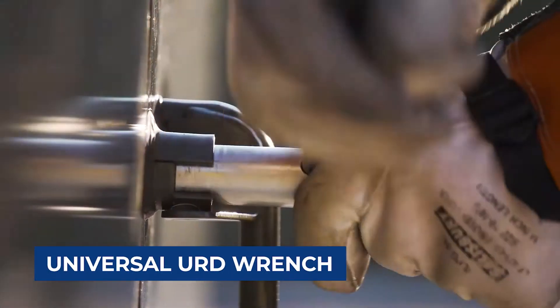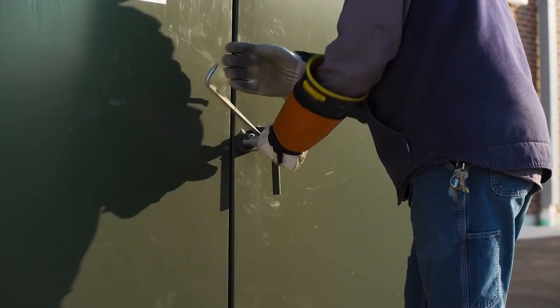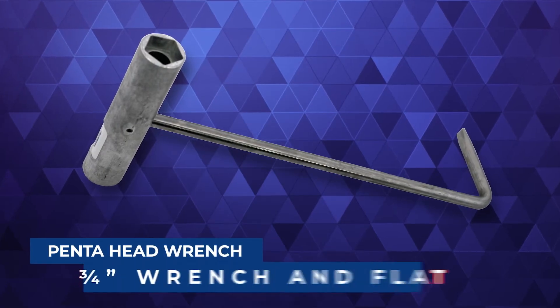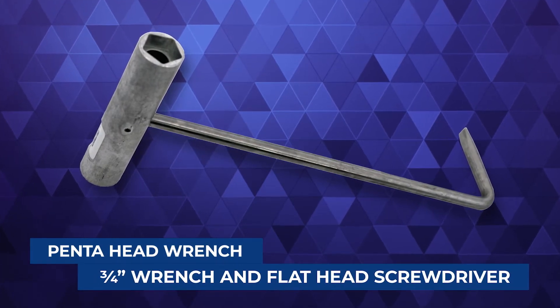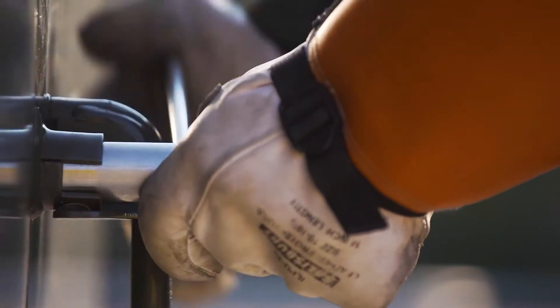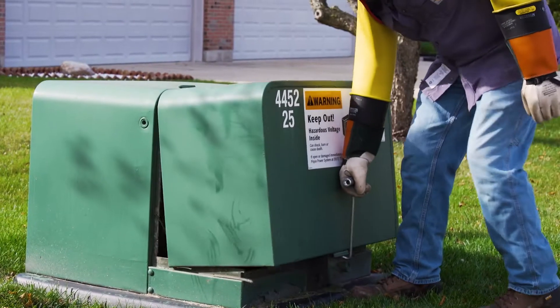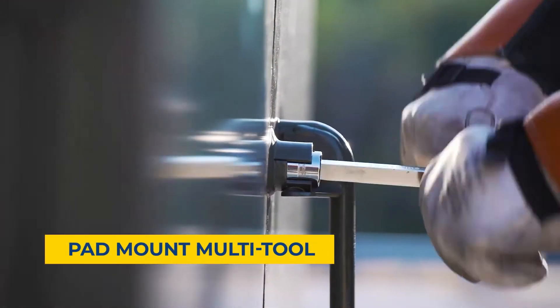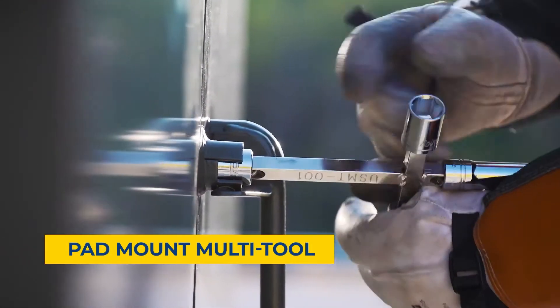The Universal URD Wrench is a multi-function wrench for electrical and water service workers. It has a pentahead wrench, a three-quarter inch wrench, and a screwdriver all in one. It is made from aluminum and stainless steel and can even lift heavy manhole covers.